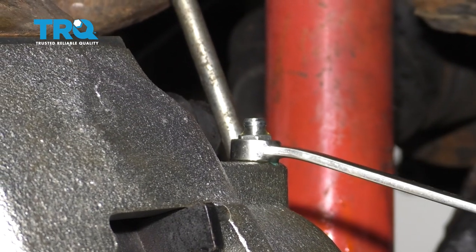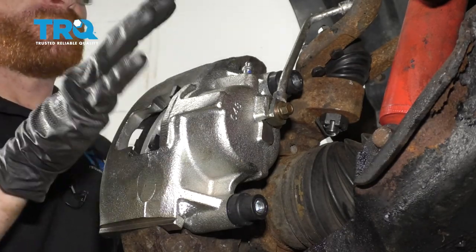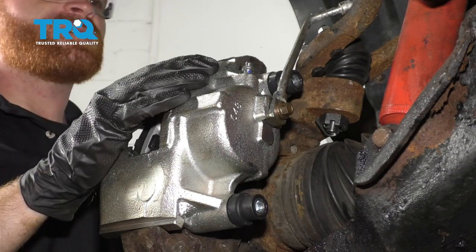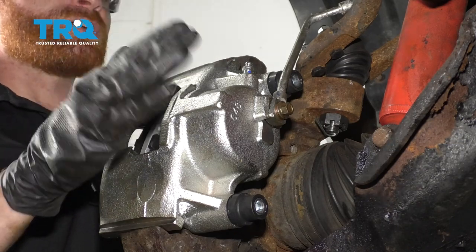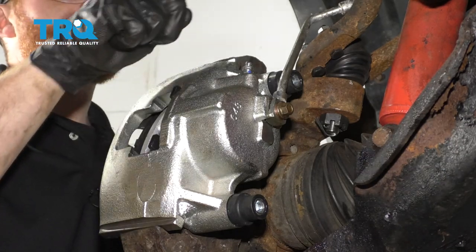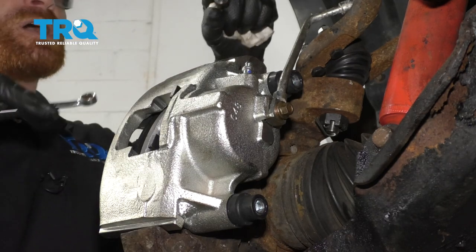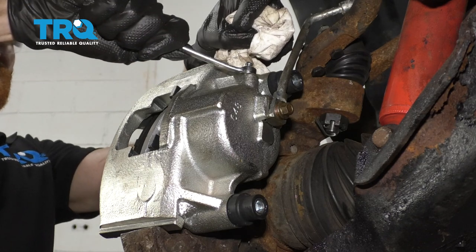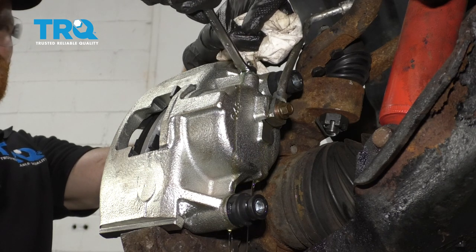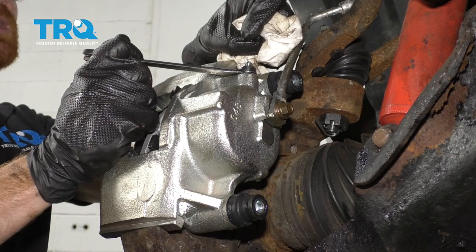If you're doing a pair of calipers — meaning the other side as well — go ahead and do the same to the other side. Now that we have this gravity bled, if you were doing both front calipers, you would wanna start with the right front. For this video, we're doing the left front caliper. The next thing is to have somebody up inside the vehicle pump up the brakes. They're gonna pump it three times, nice and slow. On the last one, they're gonna hold it and tell me they're holding. I'll open this up and watch to see if any air comes out. We need to repeat this process until we see no air coming out of the bleeder screw. Make sure that you don't run out of brake fluid up at your master cylinder — continuously check it just to make sure it doesn't run dry. On that one I saw a little bit of air coming out of it, so we're gonna continue bleeding until we see no more air.